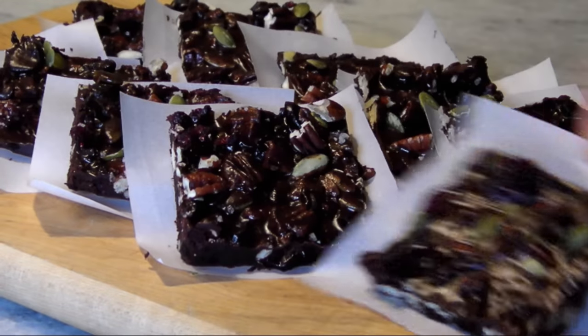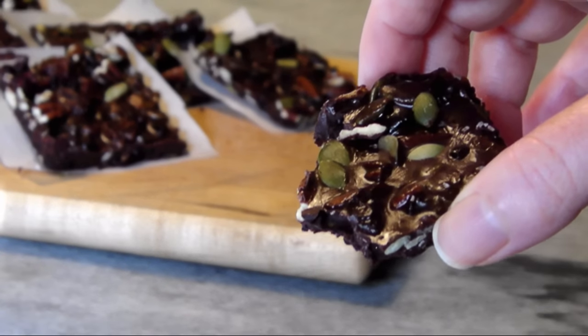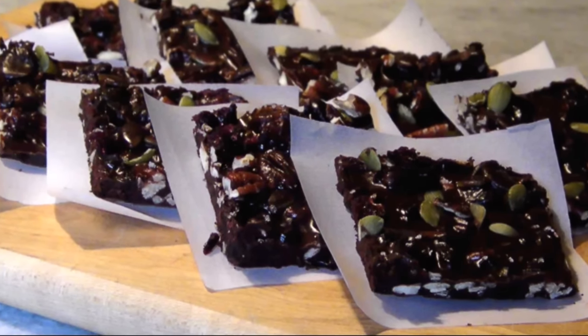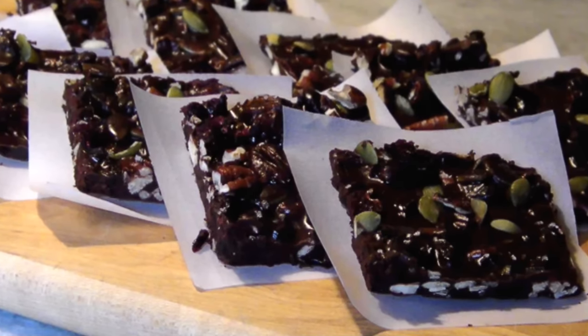You won't believe the gourmet quality of this one. If you're a dark chocolate lover, you just have to try this recipe. Keep them refrigerated before serving since they melt quickly — this definitely isn't a chocolate that can be mass produced in some factory.